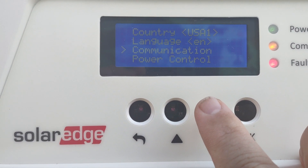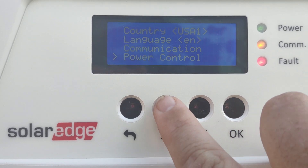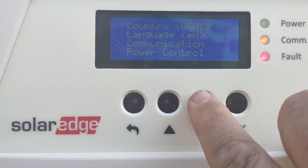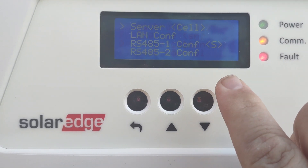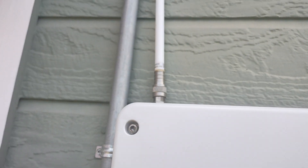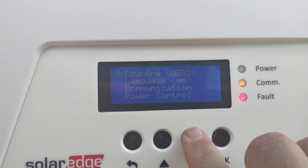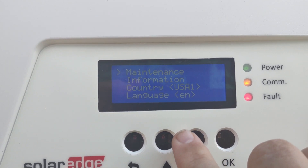You can hear the system just kicked on. Go into Communications — it's set up here so if we needed to change the server, right now it's set to cell because we have a cell card installed. From there you can come out to the information pages.